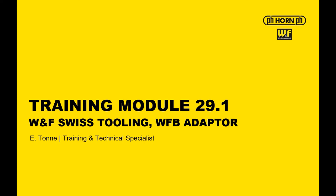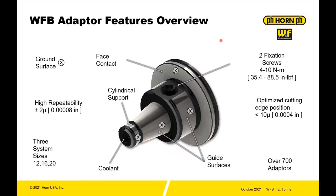for Horn USA Incorporated. So what is the WFB system from our partner WNF? The WFB adapter is a modular tooling system mainly targeted towards rotating tools — any tooling for a live spindle, not just Swiss machines, but any